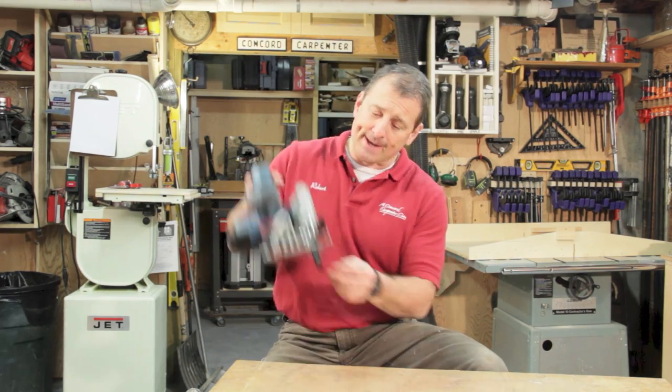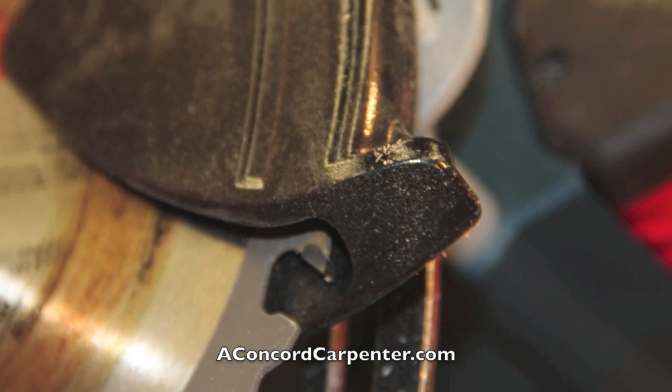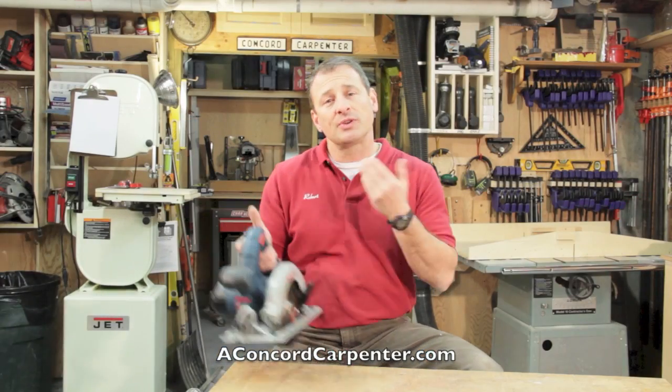It's got an anti-snag design on the bottom blade guide — a little bit of a beveled slant — so it's not going to get caught up on small pieces and things like that.